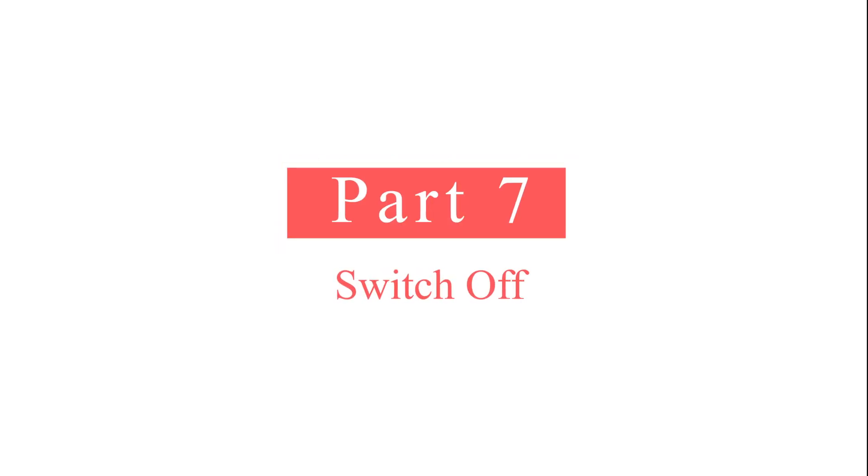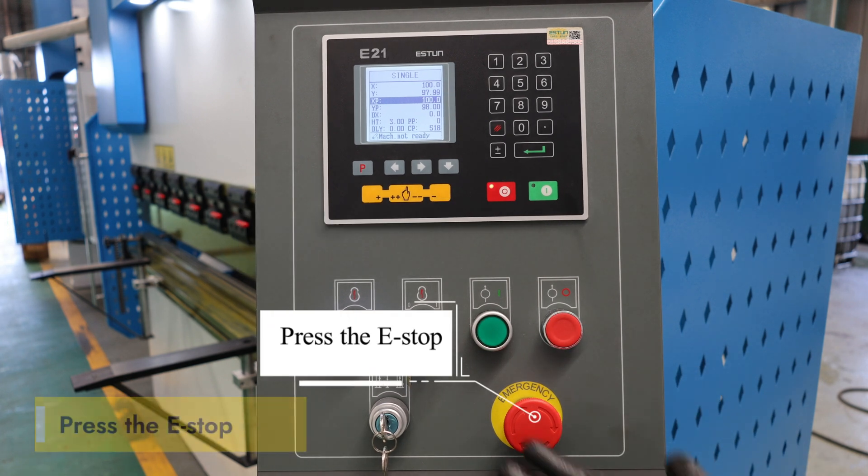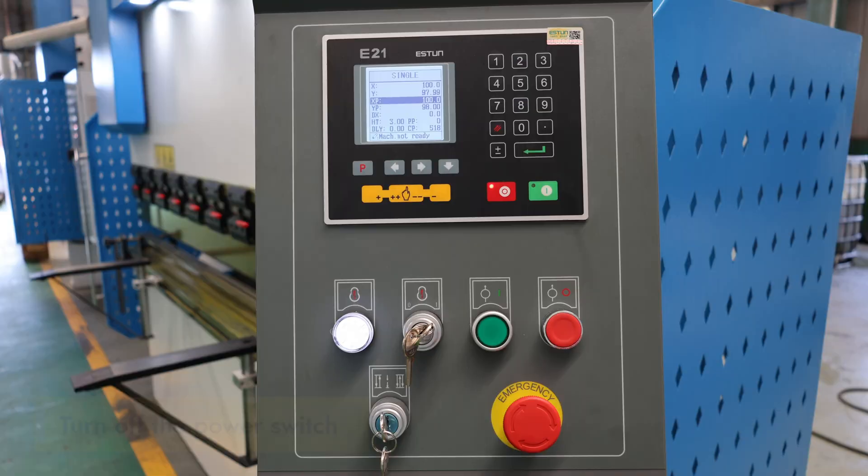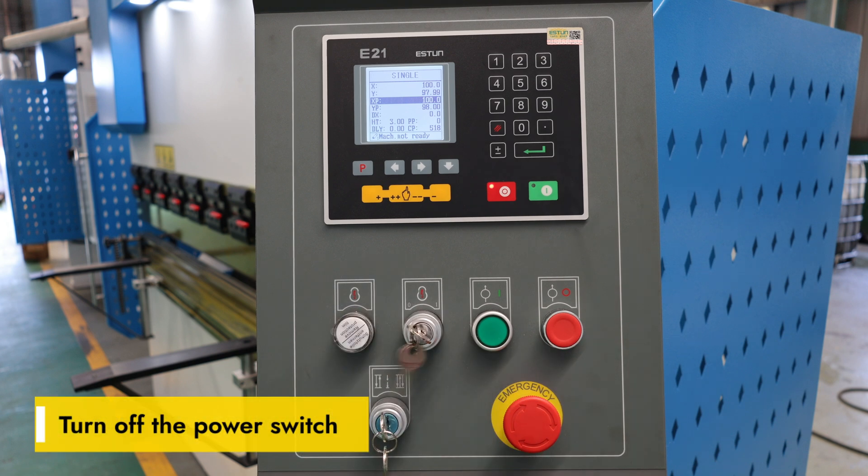Part 7: Switch off. Press the pump stop switch to turn off the pump. Press the E-stop, then turn off the power switch.